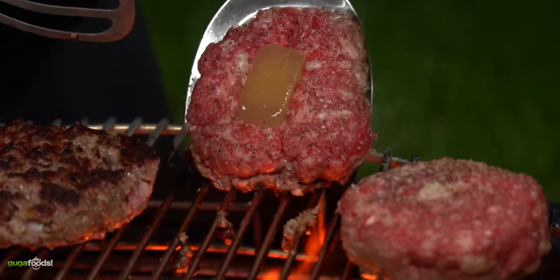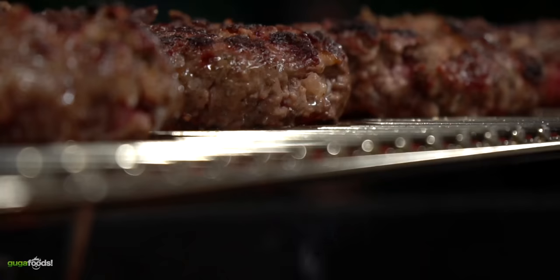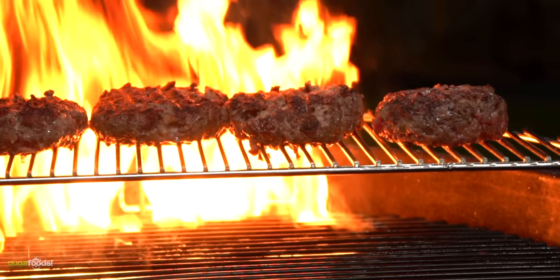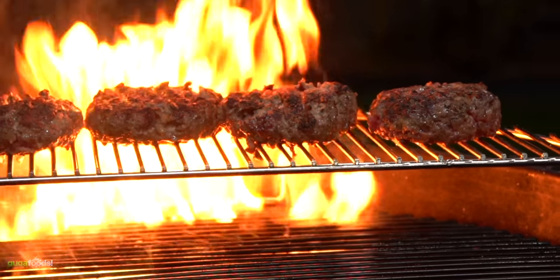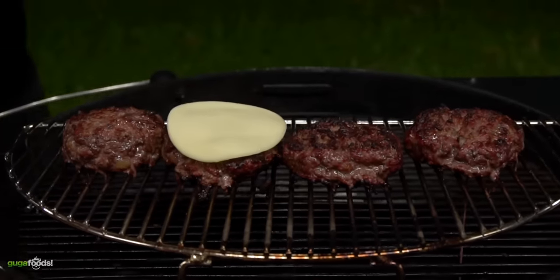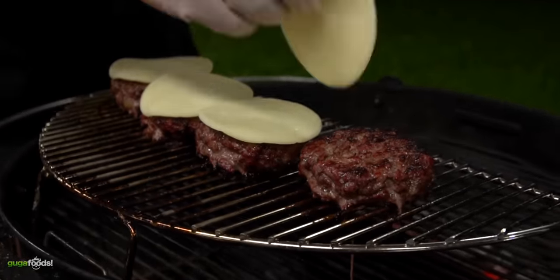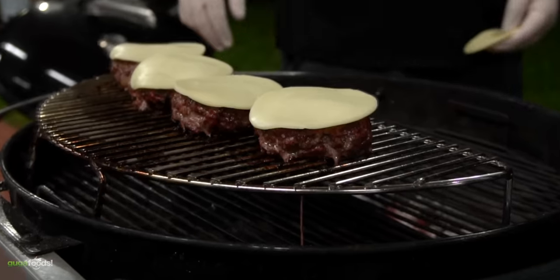The true reason for this technique is that it develops a much juicier burger. It does make sense — you're actually adding liquid to it. But the real question is, does it work? That is to be determined right now. And if there's one thing that goes well with a burger it's cheese, and for that I'm going to be using provolone.